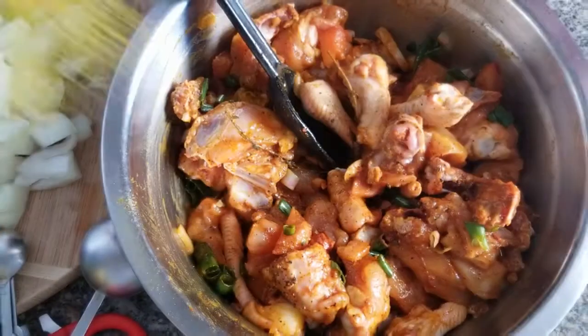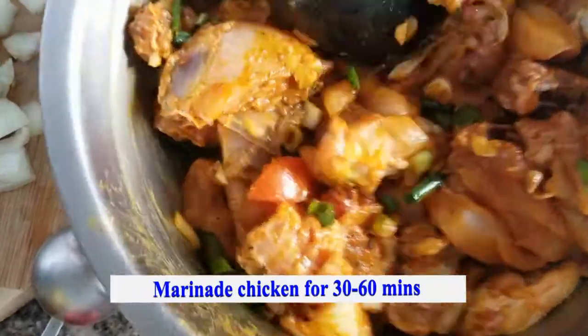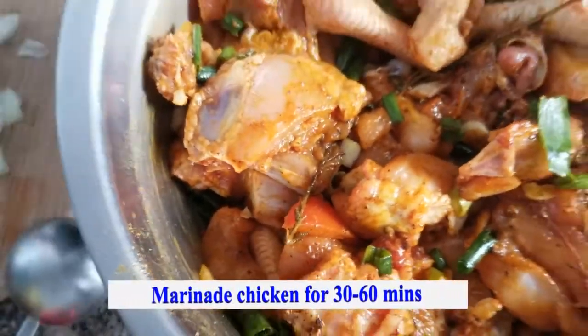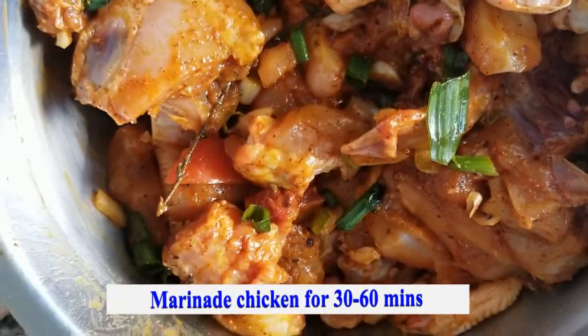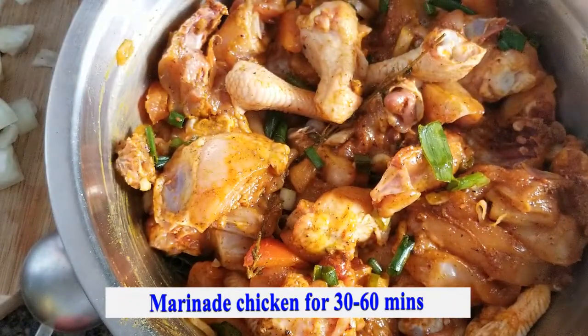I'm going to add some potato later. Look at this — smells so good! Now I'm going to marinate this for at least an hour and I'll come back and show you how to cook it. See you later.